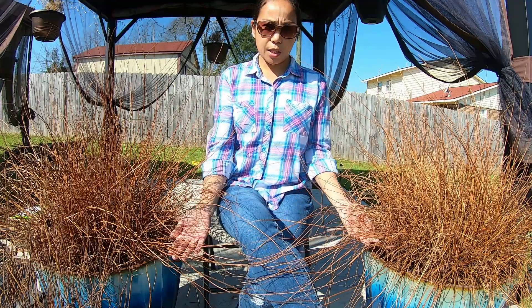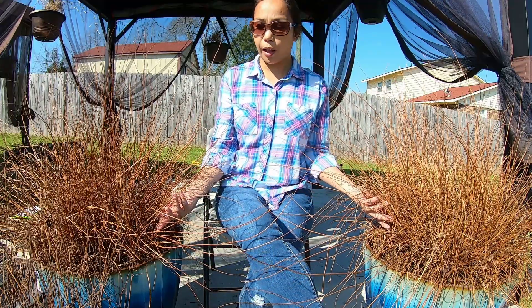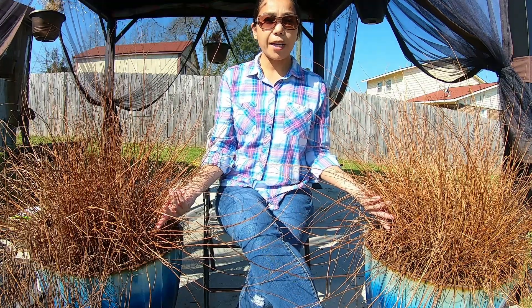So if you have Boston ferns in your home and it looks like this after winter, don't throw it away. Because you can save money by growing it back and it's very easy to do.